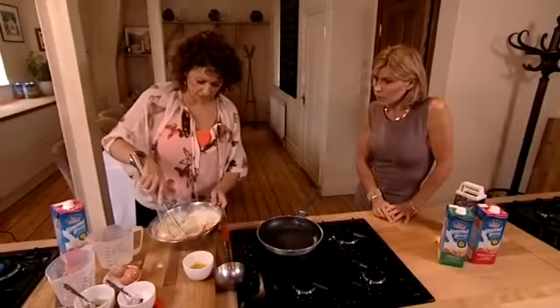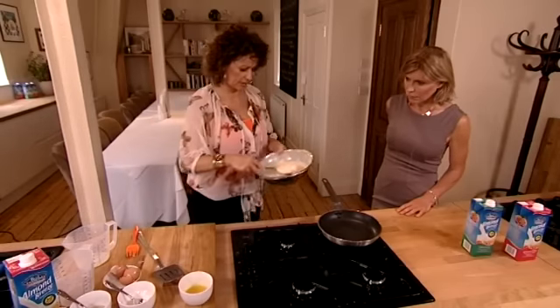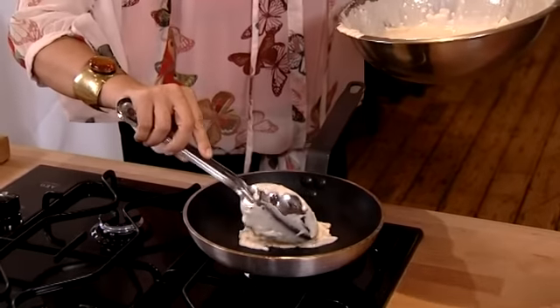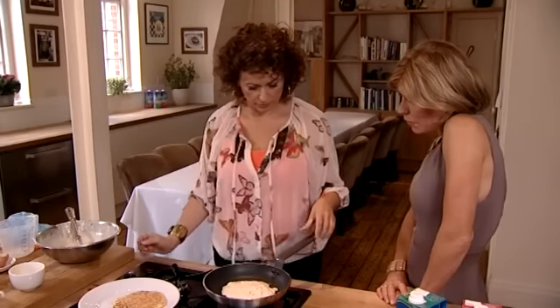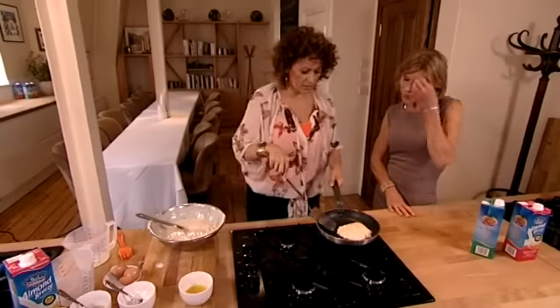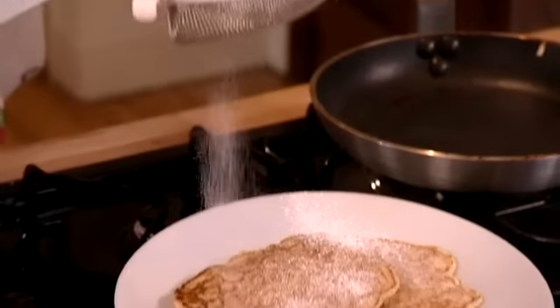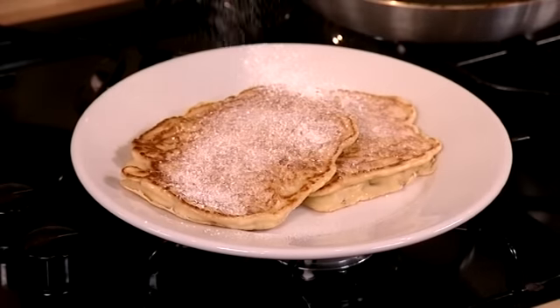My husband's a marathon runner and this is what he has before he runs his marathons. I'm just going to put a little bit of butter in the pan — see how nice and hot that pan is, you want it like that otherwise you get a soggy pancake. I'm just going to spoon in some of the mixture into the middle. When you think about a normal breakfast, this is probably quite a lot healthier because it's a tiny bit of butter, loads of pancake and you've got the fruit in there. And it's a great way of getting eggs into kids. Sprinkle a little icing sugar on the top and there you have it, apple pancakes.